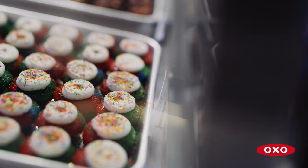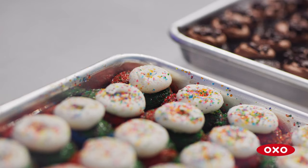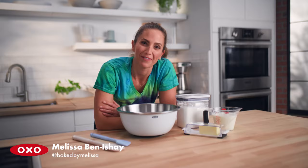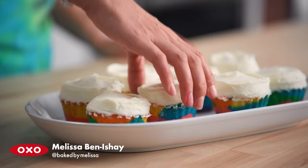At Baked by Melissa, we make bite-sized stuffed cupcakes in a variety of flavors. My personal favorite is the six-color tie-dyed cupcake that I'm going to make with you today.